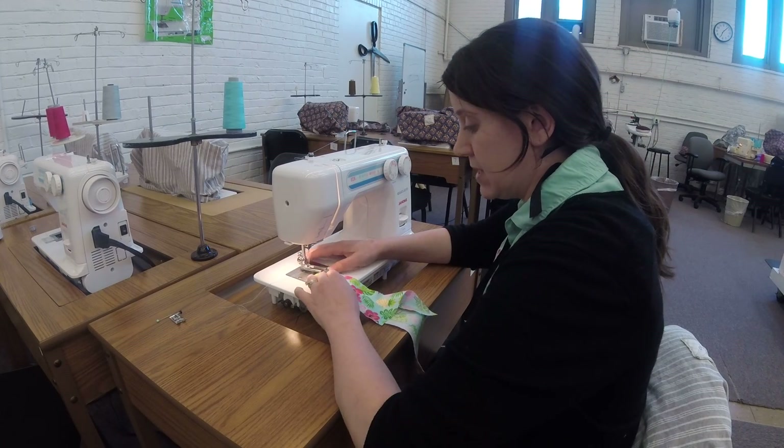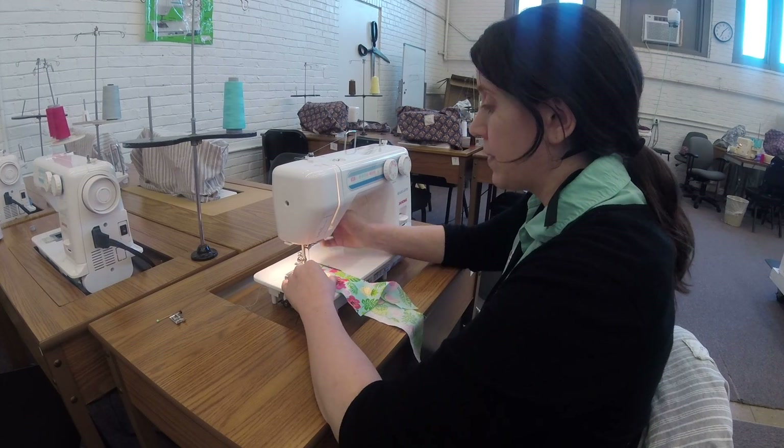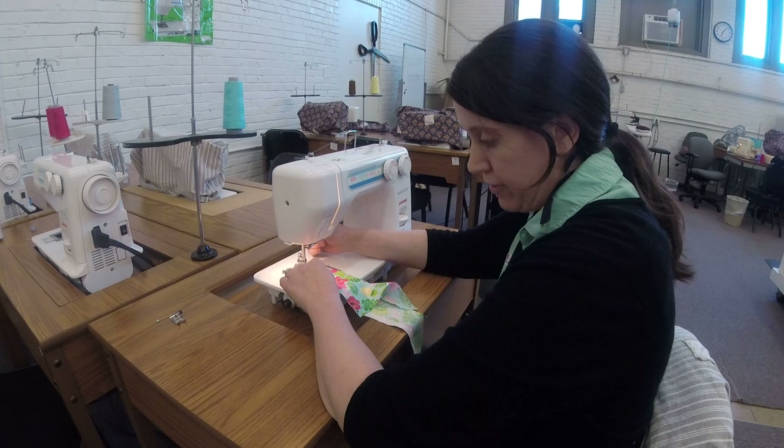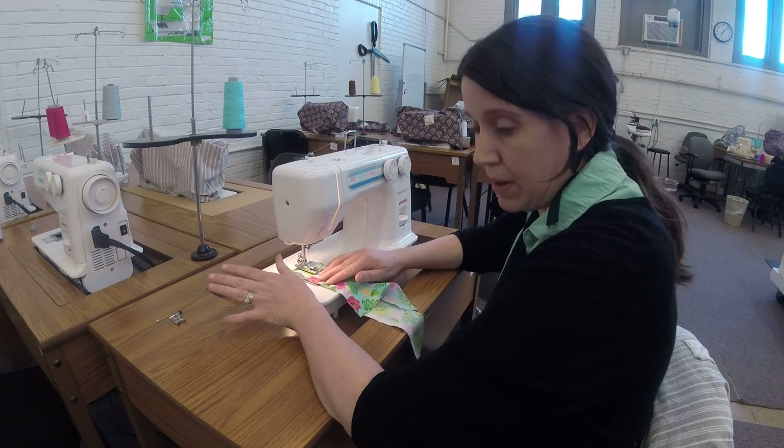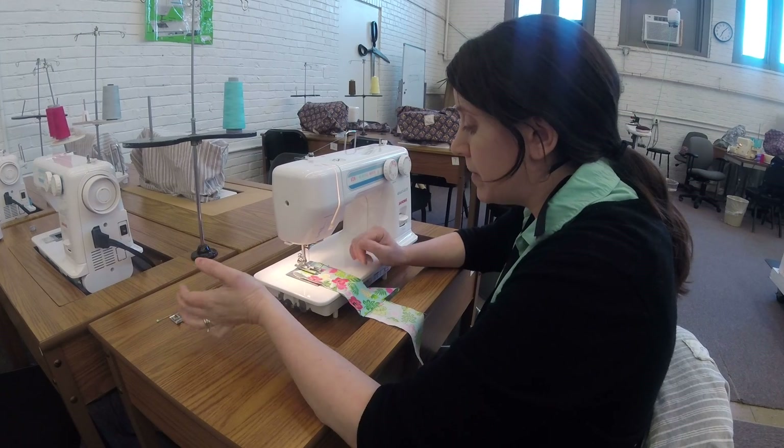Every machine is different and we don't know what machines you'll be working on, so I'm going to demo this machine's buttonhole. It's got a buttonhole foot. You don't need to have a buttonhole foot — you can do it with a regular foot. This just makes it a little bit easier.